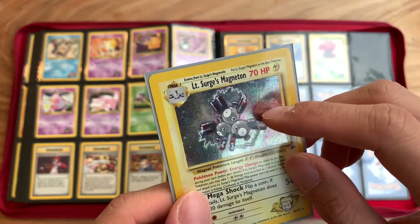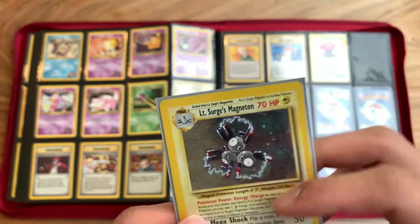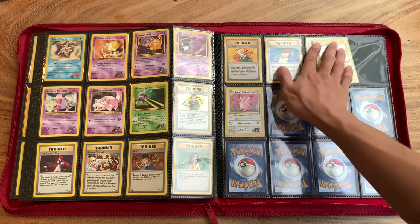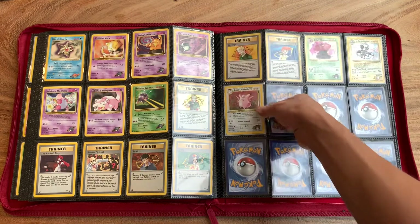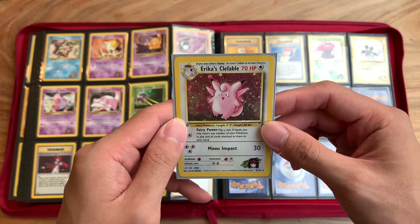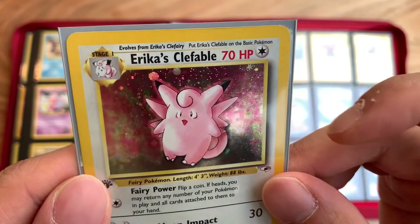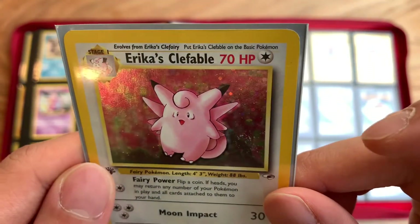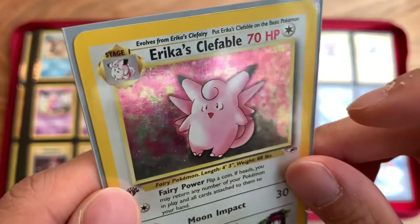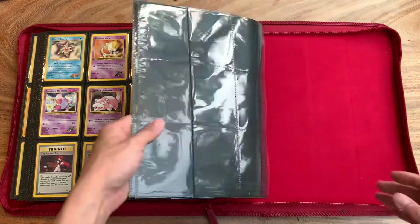Also guys, always look for the Swirl. Swirl cards are worth a lot more. There's no Swirl in this one. I don't know if any of my cards have Swirls, actually. I think my Clefable might have it — let's take a look. Yeah, that's a Swirl right there. So keep an eye out for this type of Swirl. They're apparently worth quite a bit more if you have a Swirl.